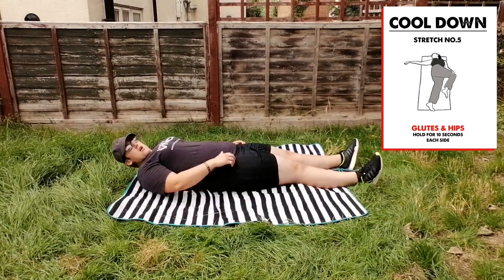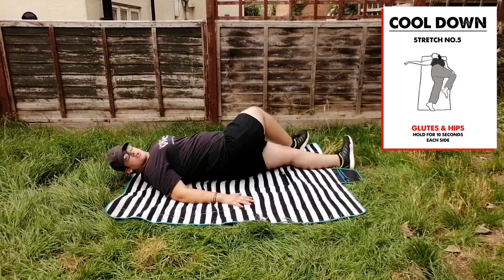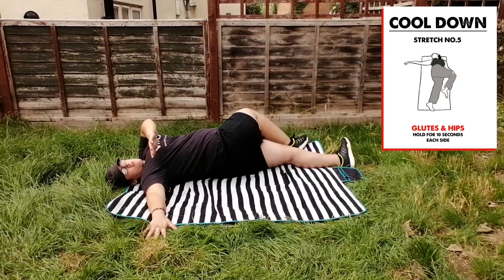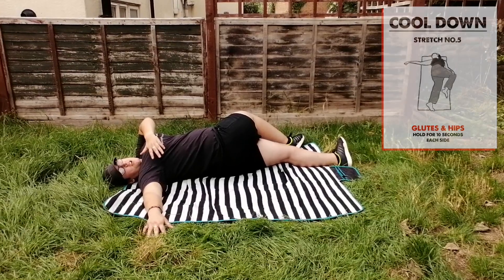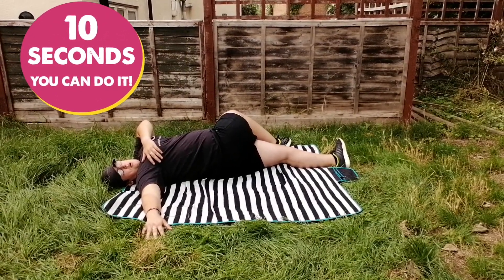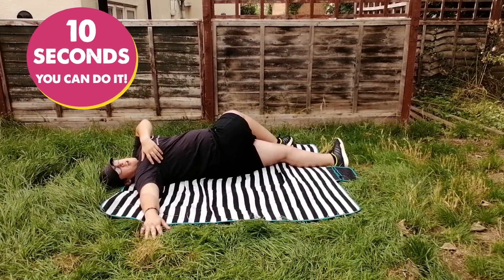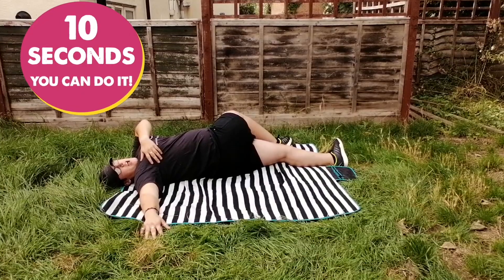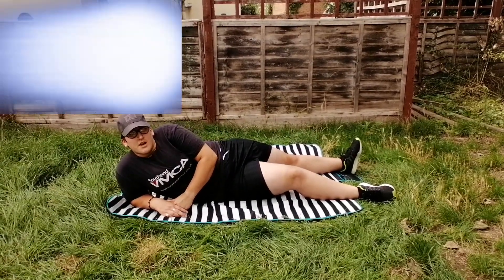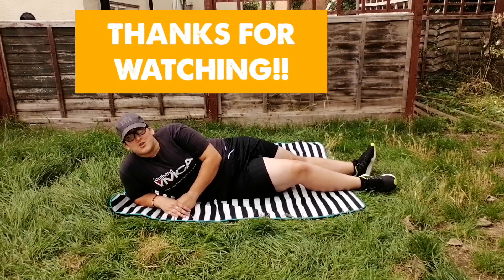Right leg — I want you to go across and bring your hands to the opposite side, really pull and stretch for 10 seconds. 1, 2, 3, 4, 5, 6, 7, 8, 9, and 10. You would do that for the other side. So that's the end of the session, guys — thank you so much, have a good day!